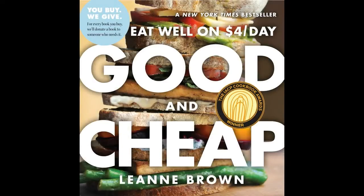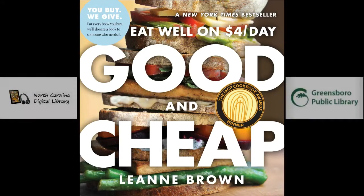Hello, this is Amanda from Greensboro Public Library, here to show you a recipe from Good and Cheap, available on the NC Digital Library with your Greensboro Library card.